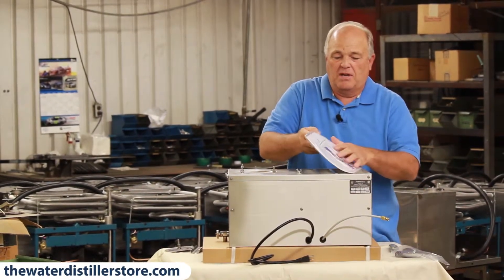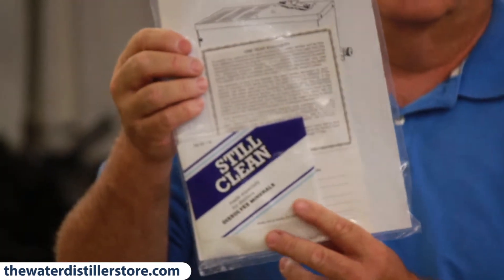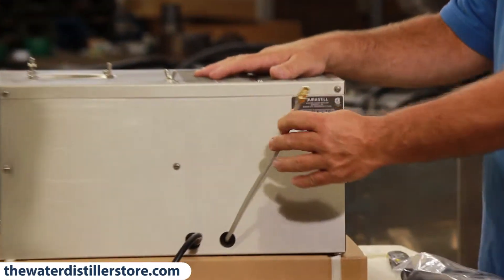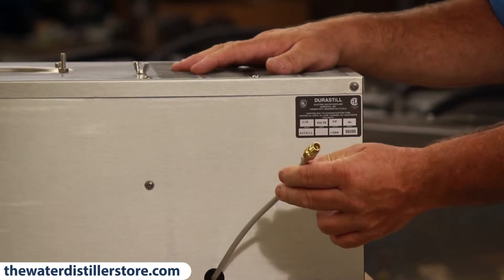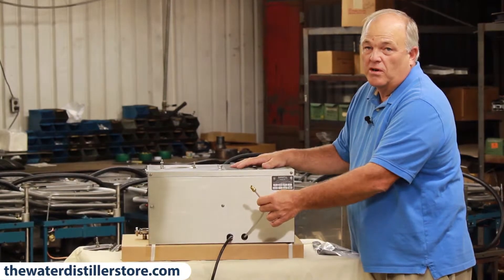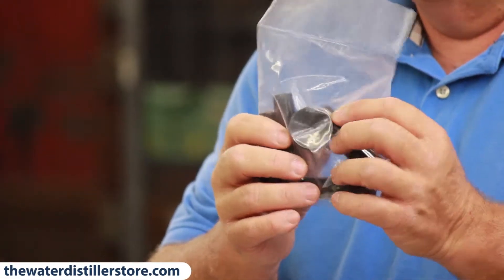When you open it up, you'll have a sample of SteelClean, your warranty, and your manual right there in a package. Save that — do not discard it, you'll be needing that. On the back of this distiller is a plug, and since this is an automatic distiller, it also has a water inlet tube right there, just like the back of your refrigerator — it's an eighth-inch OD line that you plumb into your water supply after your pre-filter. There's also a package of legs and a lid knob that comes with this.